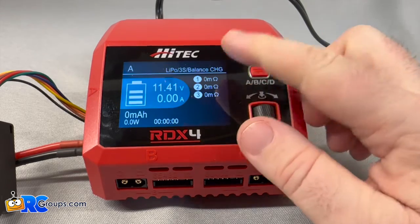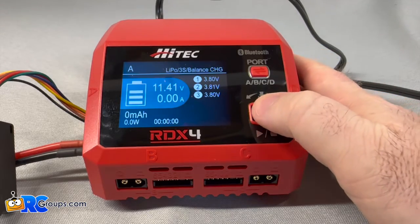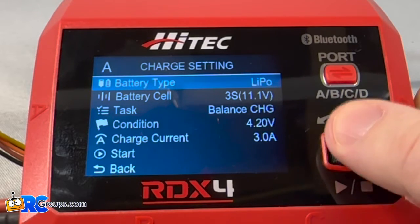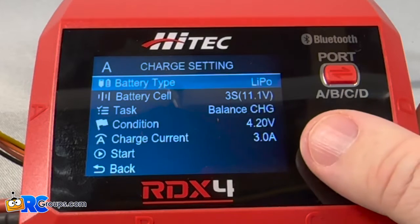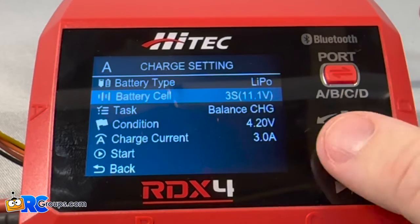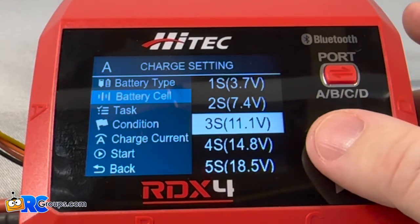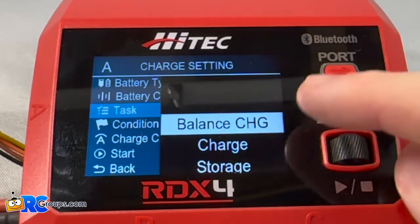I can go over here to the battery resistance meter if I need that. If I click the button in the center, I can go into my menu where I can select all the different options. So if we didn't have a LiPo, we could go in here and select what we needed. You can select your different cell counts — this will charge all the way up to 6S.